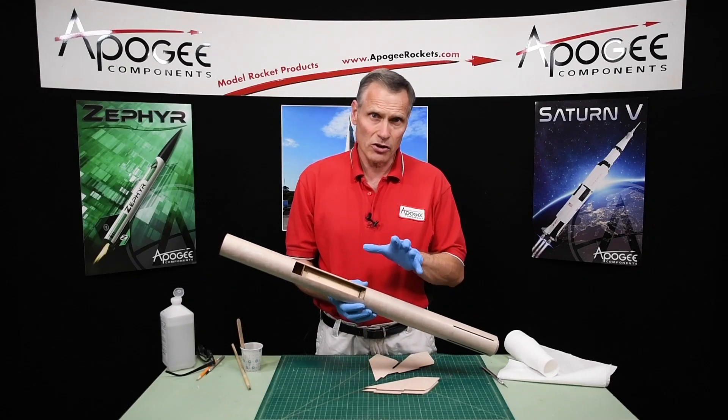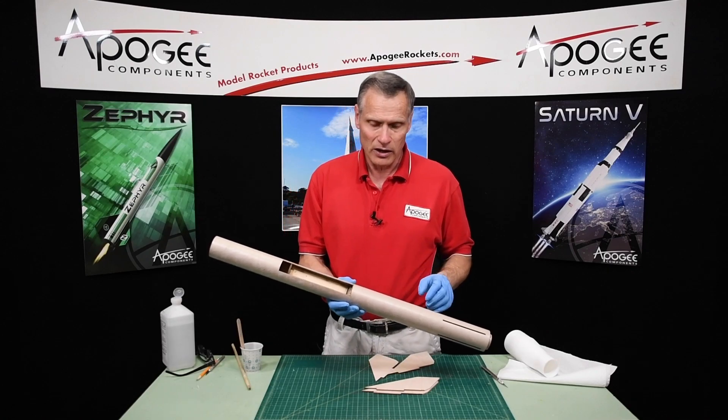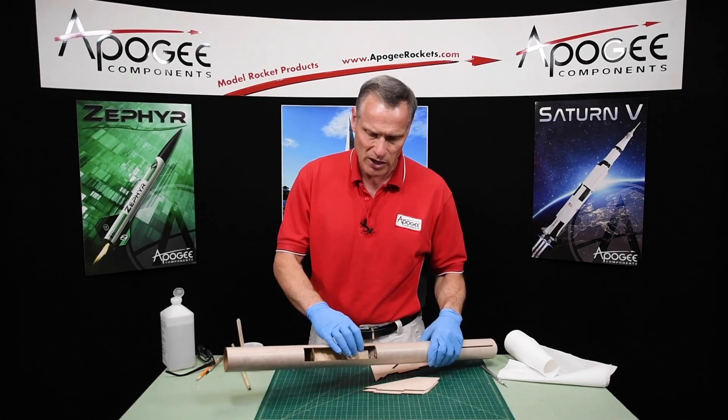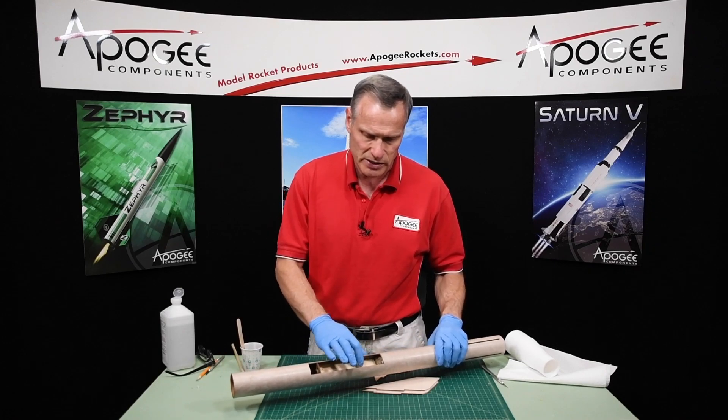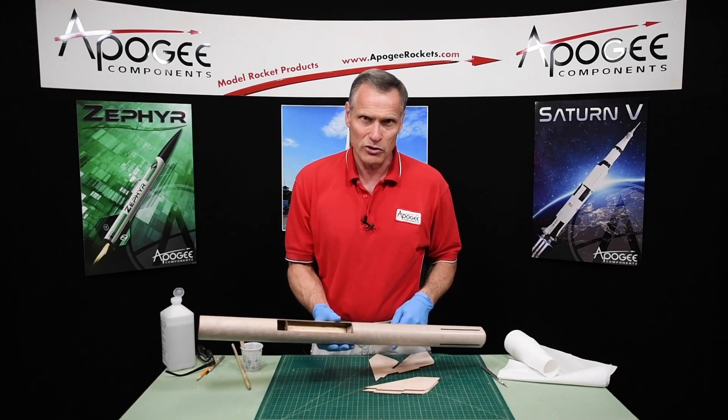We've been constructing the Sandhawk upper stage on the Terrier Sandhawk rocket kit from Locke. At this point we have glued in the engine mount and the electronics bay sled, and now we're going to put in the fins, and I'll do that right after this short announcement.